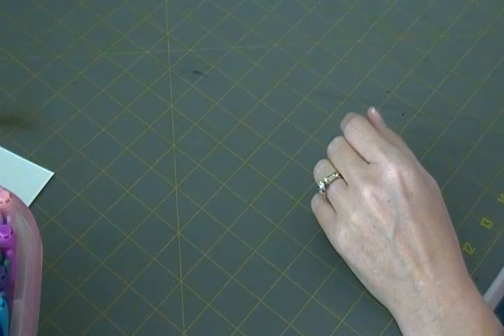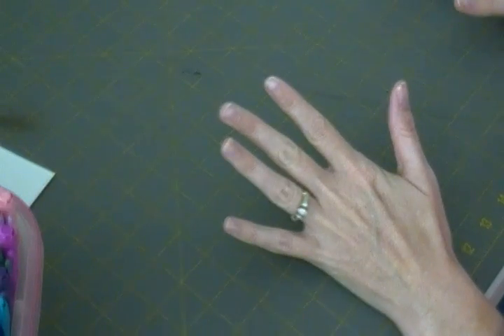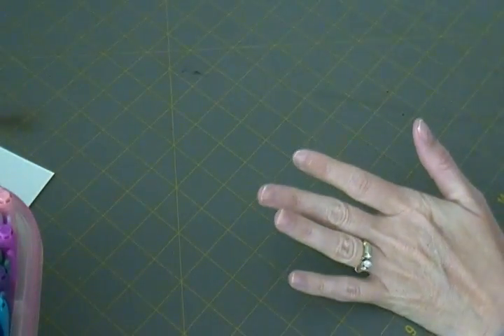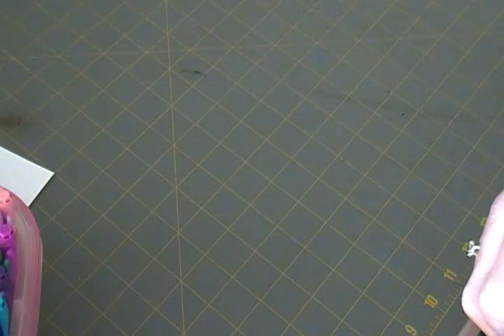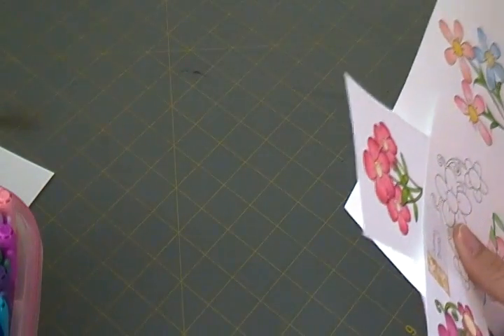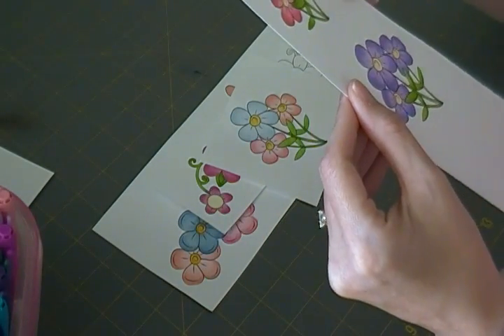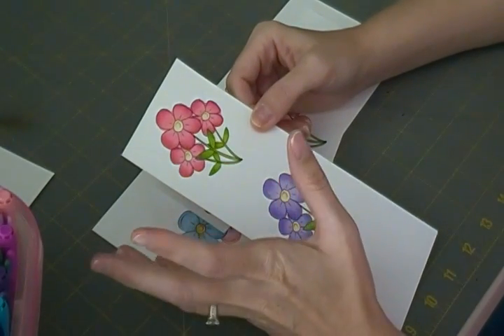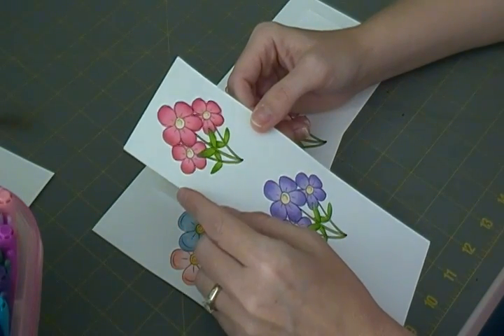I have a bunch of favorite flowers I like to color. Normally when I'm blending with these markers I choose two colors to blend together — I've not used more than two at a time, I'm just comfortable with two. Some of the markers are a little wetter than others, so I tend to go out of the lines a lot — I'm still a work in progress, totally not a professional.